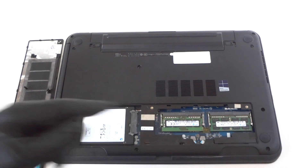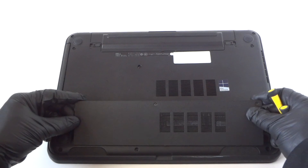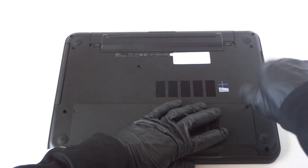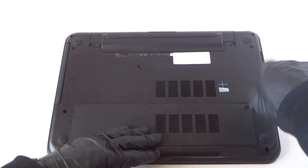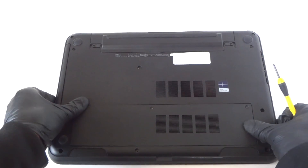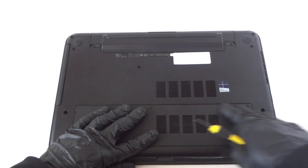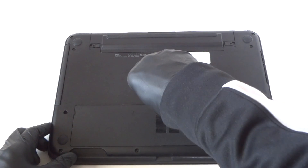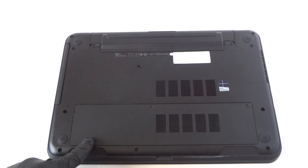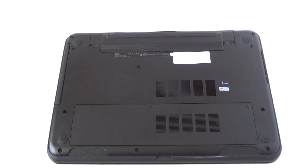We've got a total of four gigs per each slot, so it's got eight gigs in here total. Now we're going to go ahead and close the back plate cover here. Go around the side to make sure everything is straight — the plate will be straight. That's it, guys! For the Dell Latitude 3540, we upgraded from the hard drive to a solid state drive and upgraded the memory from four gigs to eight gigs total. Thanks for watching, bye!